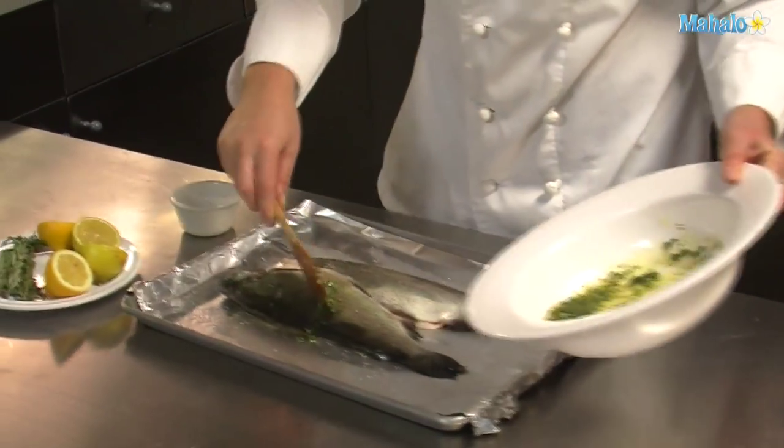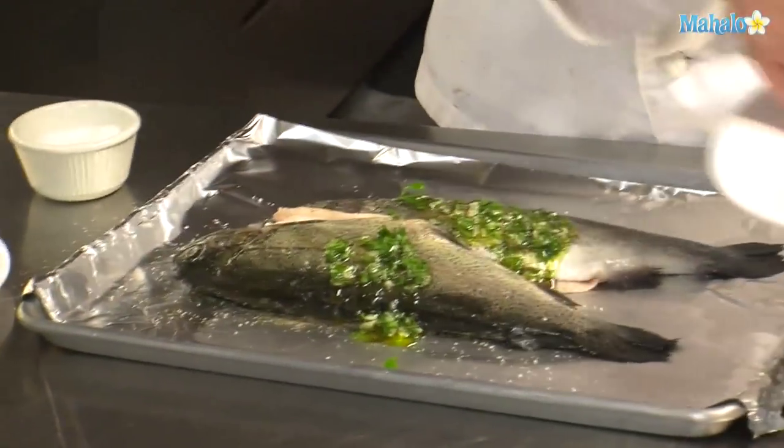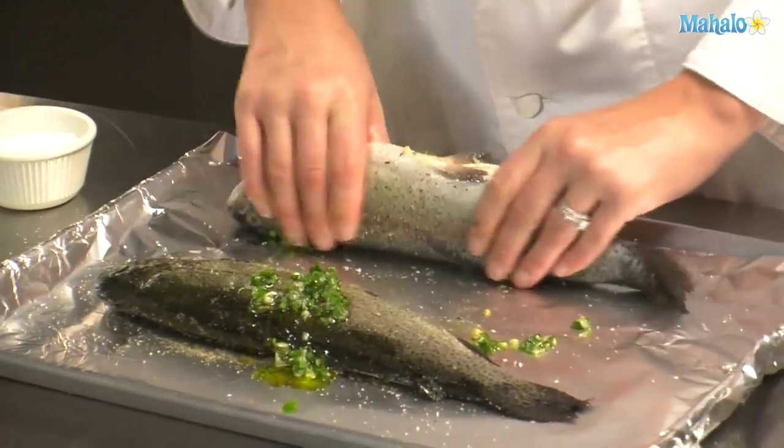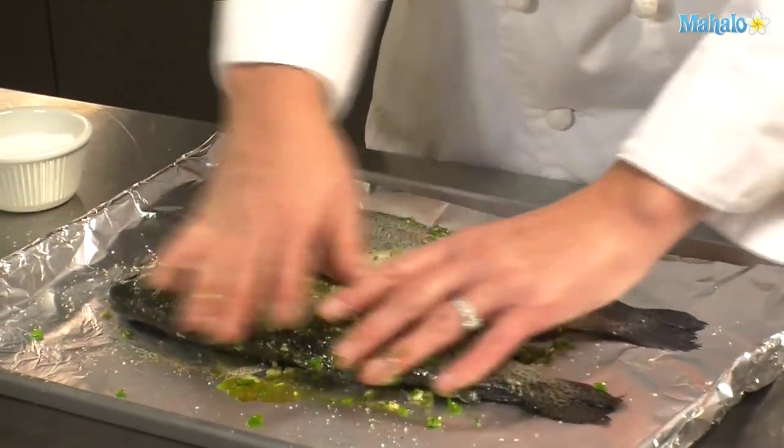Now we'll take the mixture we just made and we'll spoon it on the fish and we'll get our hands a little dirty, because we need to rub it around onto the skin and in the cavity of the fish to get all those flavors onto the fish.